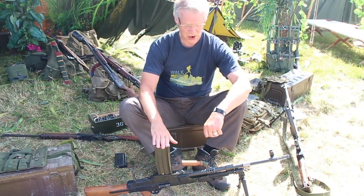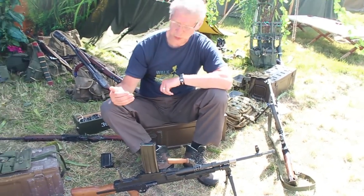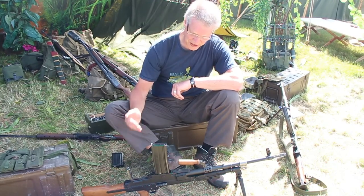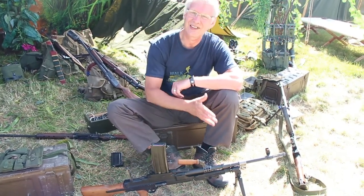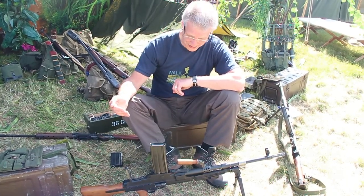Apart from the straight magazine, the other diagnostic is this SLR flash hider. And although the design of the sights stays the same, they are recalibrated for the ballistics of the new round. Other than that, it essentially looks exactly like your World War II Bren gun.